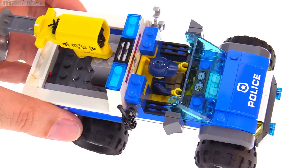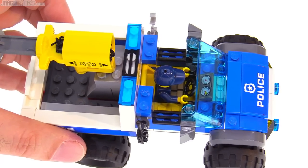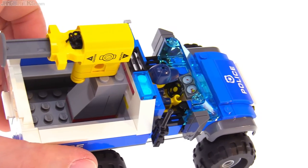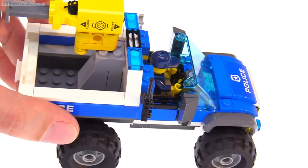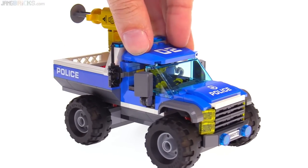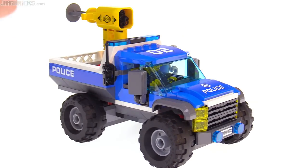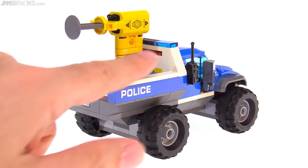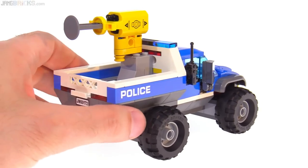Take off the roof and the interior actually looks pretty good. I like the yellow, and I like the yellow bar behind the figure — that's pretty cool. It has the printed console piece in there, so better than the minimum. The transparent colored pieces are nice with the blue here on the front, and a little bit of red in the back. Don't like that little bit of yellow that sticks through.